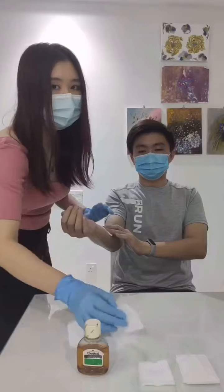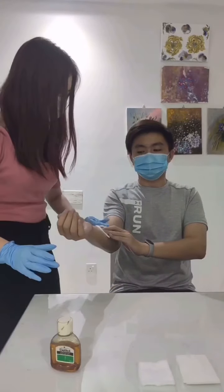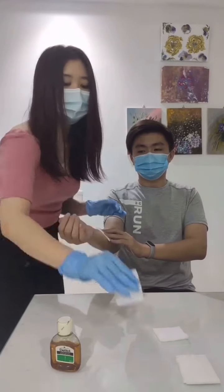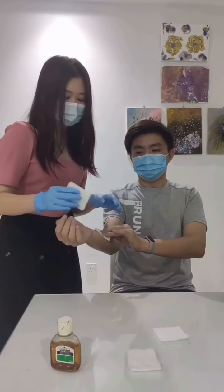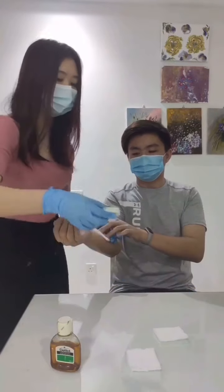Then we would clean the wound with some antiseptic and then dry the wound. After that, we would apply a bandage or dressing onto the wound and then secure it with some tape.